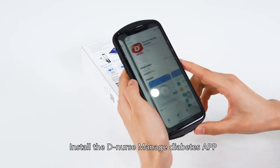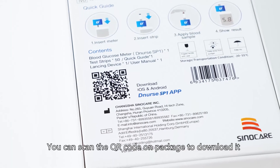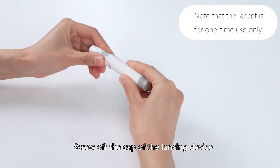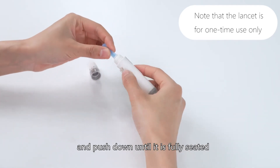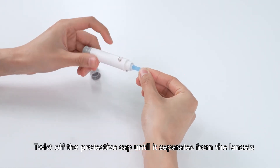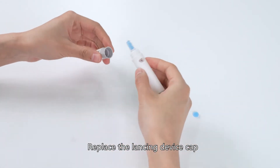Install the DNURSE Manage Diabetes app — you can scan the QR code on the package to download it. Screw off the cap of the lancing device. Insert a lancet into the lancet holder and push down until it's fully seated. Twist off the protective cap until it separates from the lancet. Replace the lancing device cap.